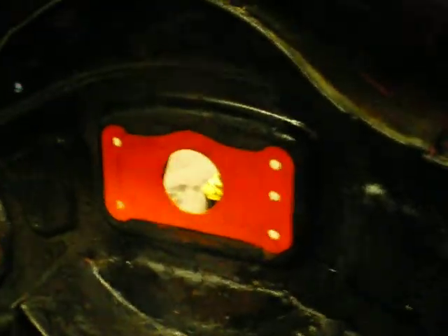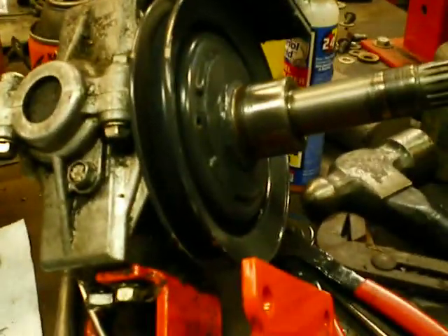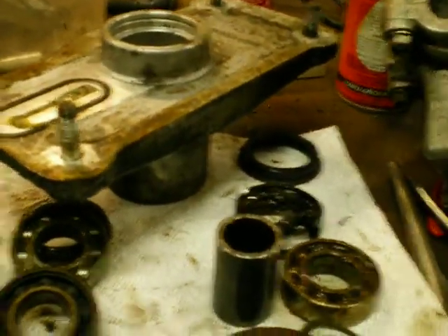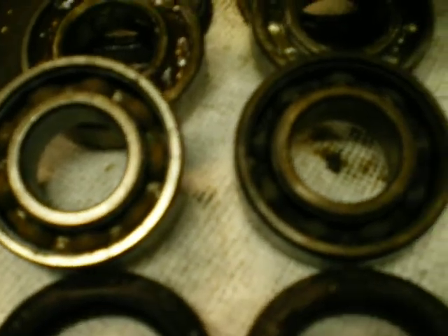I had removed the belt and spun the blades by hand and found that the outboard spindles were pretty rough. One very rough, one slightly rough. The gear block spindle was pretty good, seemed pretty smooth. But I wanted to share with you all what I found — the lower bearing on the two outboard spindles were rusted.